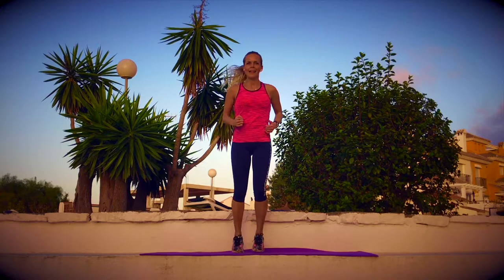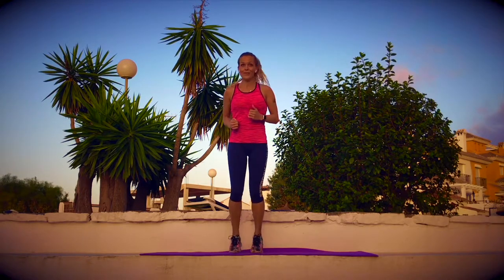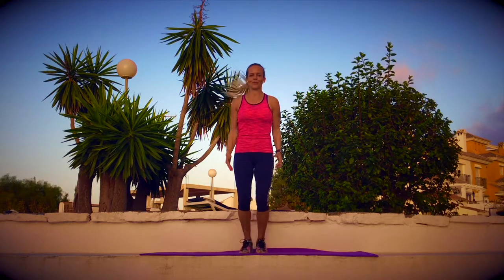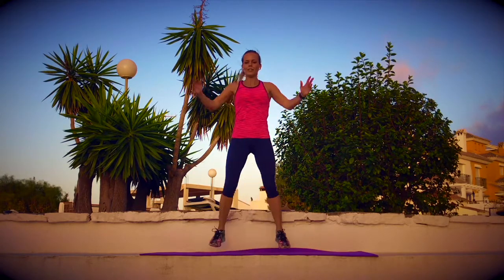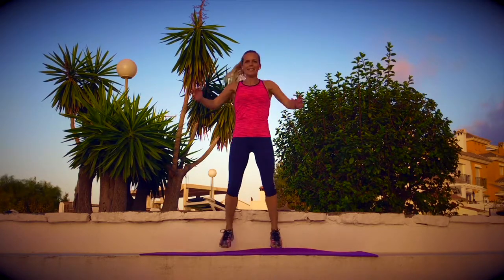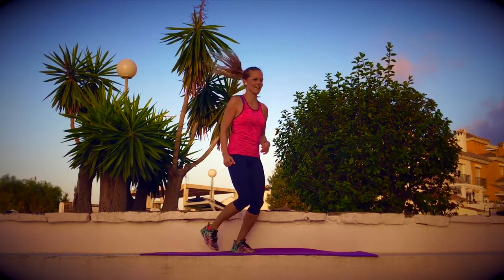Next: jumping jacks, ten times. Are you ready? Let's start now. Open, close. After this, jogging again — six, seven, eight, nine, ten. Jogging time. Very good.